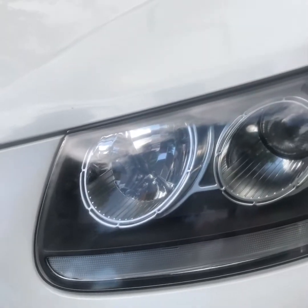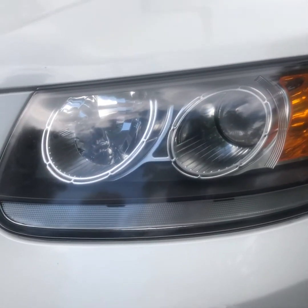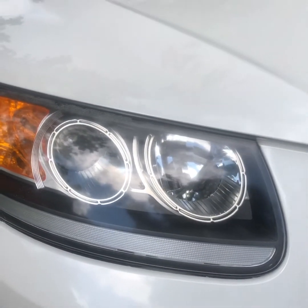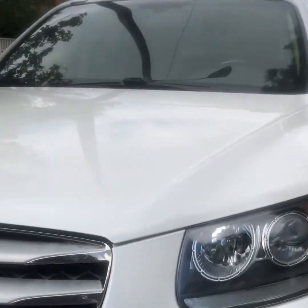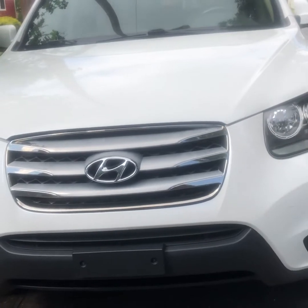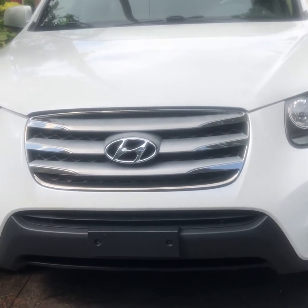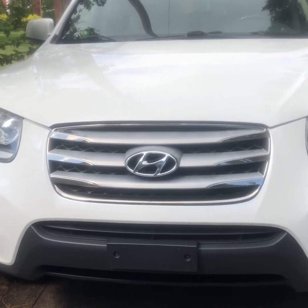I just want to show you the after — I'm trying to hurry up, there are so many bees out here. This is what it looked like after; you already seen it before, and here's the other headlight for comparison. I personally think it was a success. I could have put a little bit more elbow grease in it to make it shinier, but this is so much better than before.